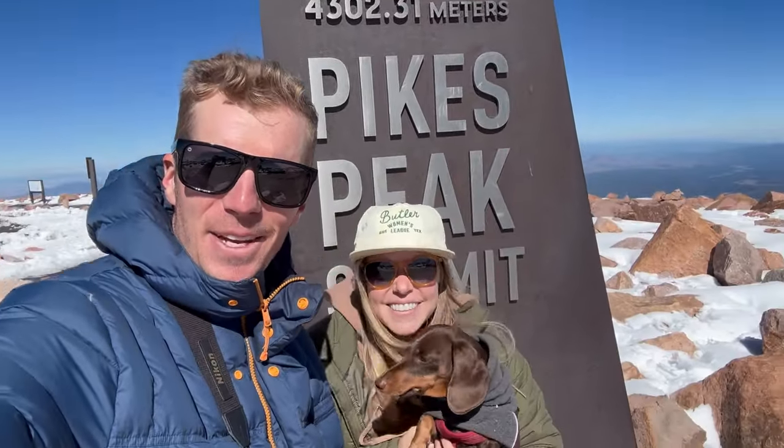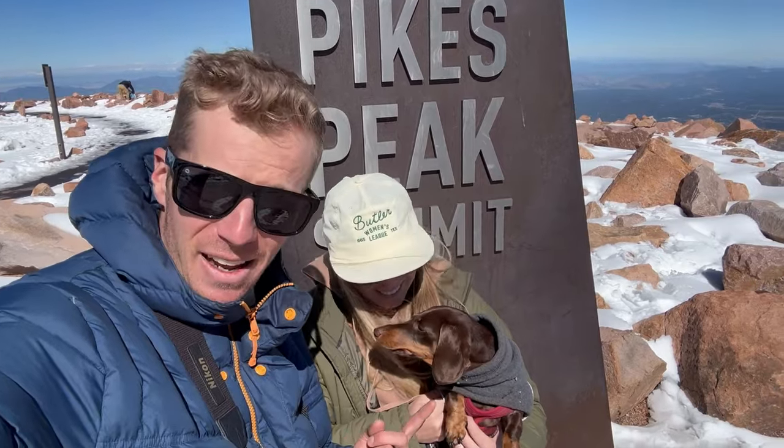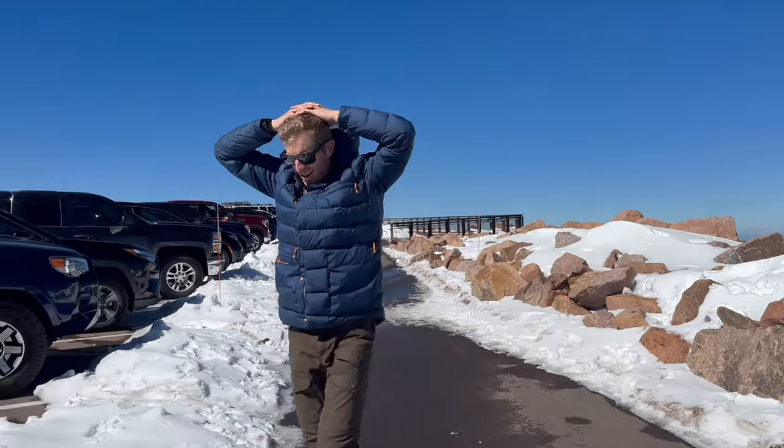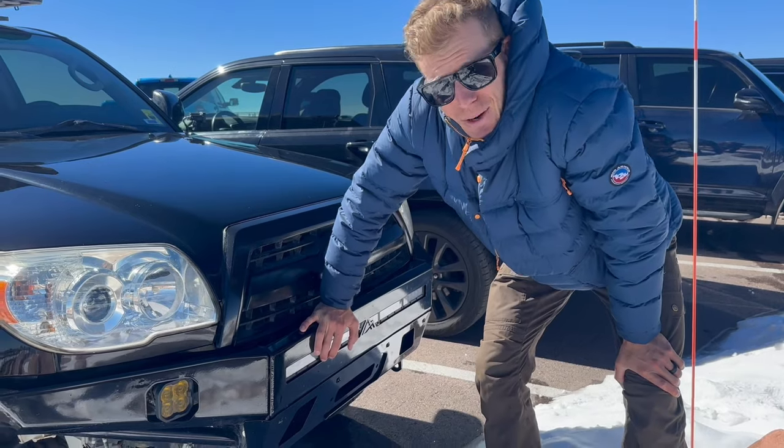There is something for everybody up here — cog railways, Bigfoot, bagpipes, the Pikes Peak Marathon, a café, a history museum. You can find it all on the top of Pikes Peak — America's Mountain. And here we are at the summit at 14,000-plus feet — summit number three for Penny, which is her hardest yet.